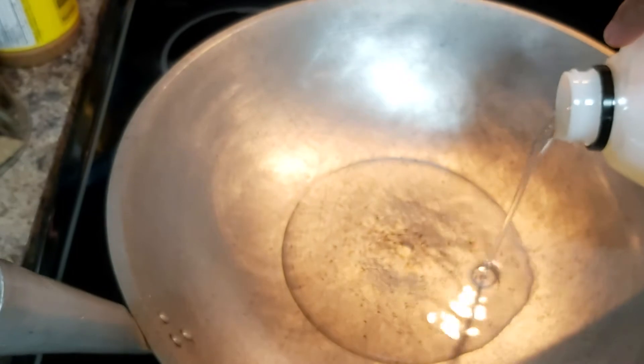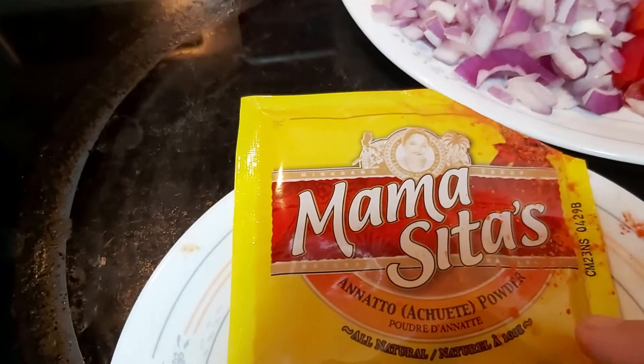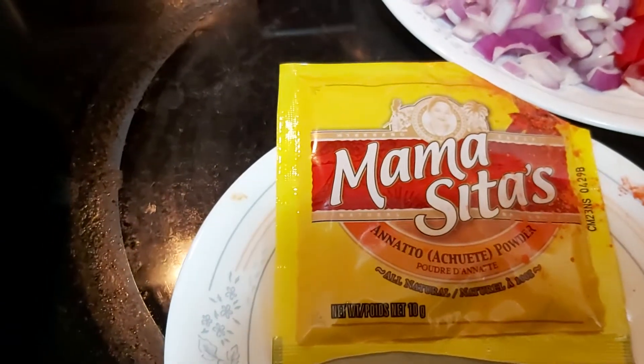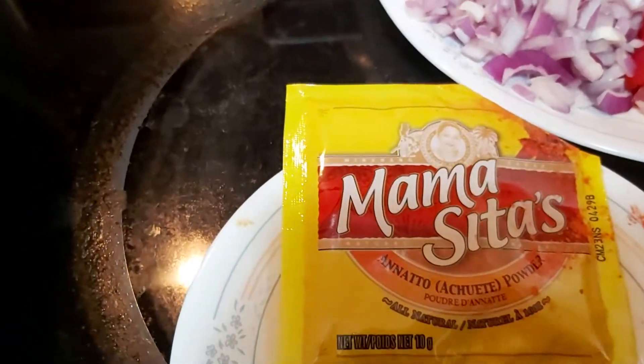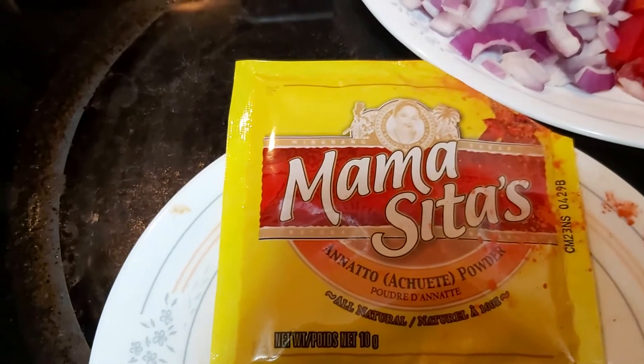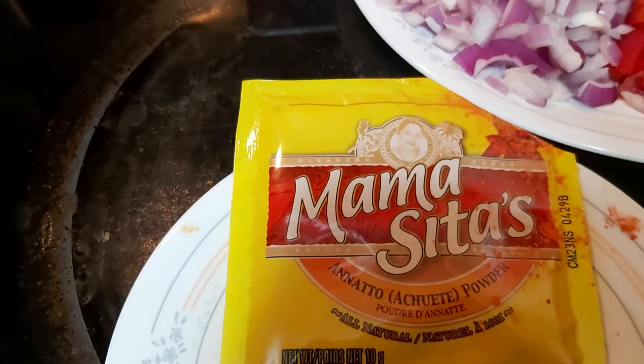That's approximately 8 tablespoons of cooking oil. And this annatto — achuete — is a food coloring that comes naturally from a tree. You can use powder or seeds. If you use the seeds, you just dilute them with water. But you don't need to add the seeds directly.